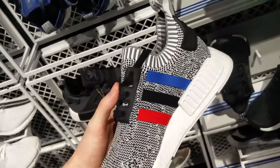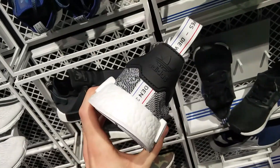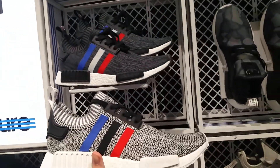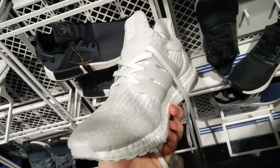And here is the white colorway — white and black, all Primeknit, full Boost. I really like them if they didn't have that white, blue and black three stripes in there. So yeah, here's both of them together — overall they're pretty cool.